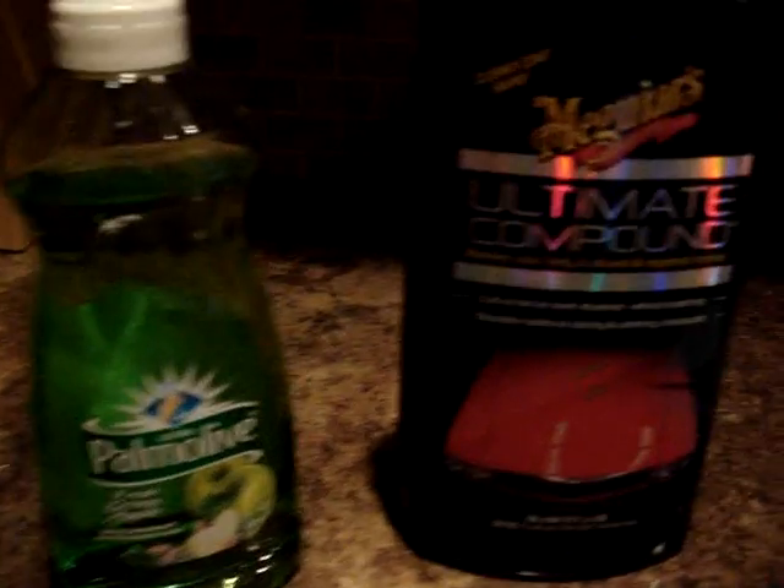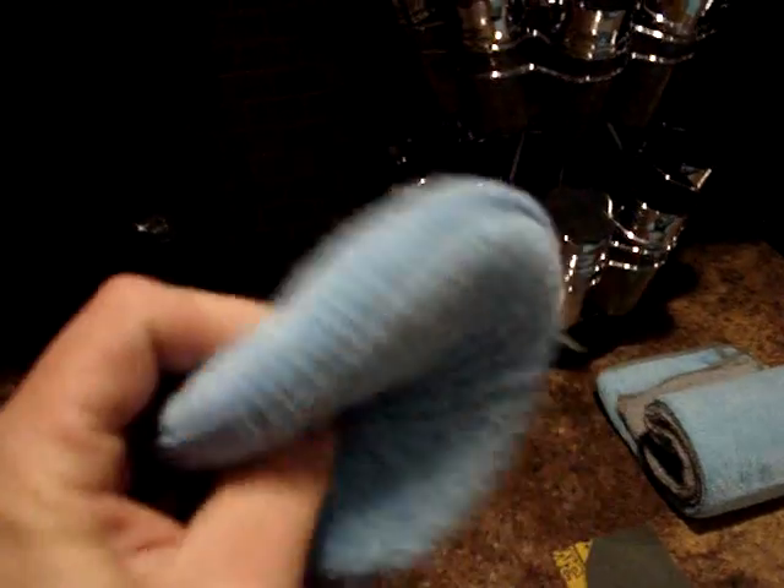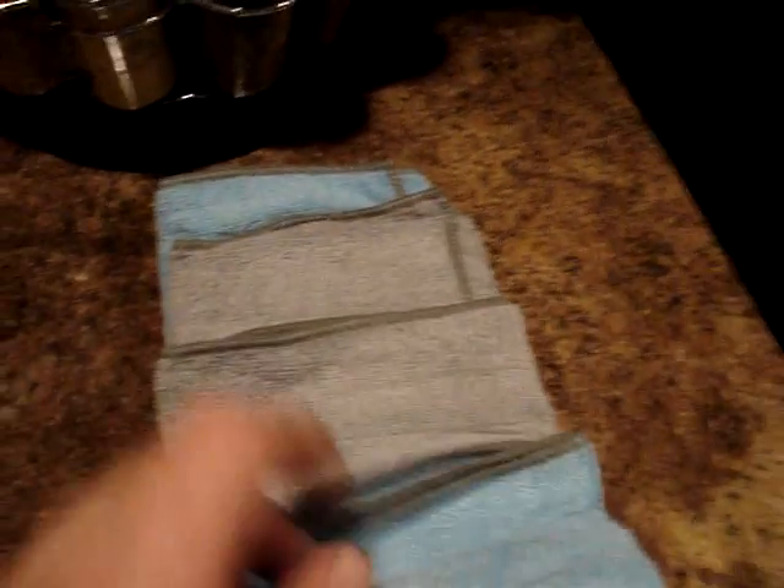Alright, final couple steps. You need your lights, dish soap, Meguiar's Ultimate Compound, a microfiber cloth for applying the compound, 2,000 grit wet sandpaper, and a microfiber cloth. You're going to put a little bit of soap on the sandpaper, get it wet, sand very lightly like we did in the beginning until it's all cloudy looking. Don't sand too hard — you don't want to sand through all the clear coat.